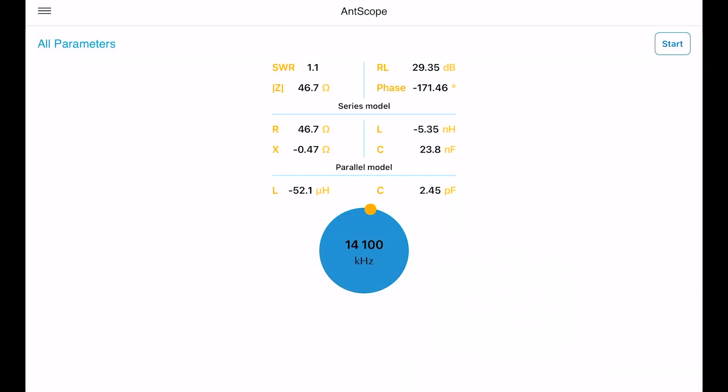At 14.11 megahertz we have an SWR of 1.1 — look at that! The impedance is 46.7 ohms, which is amazing, and the return loss is 29.35 dB.